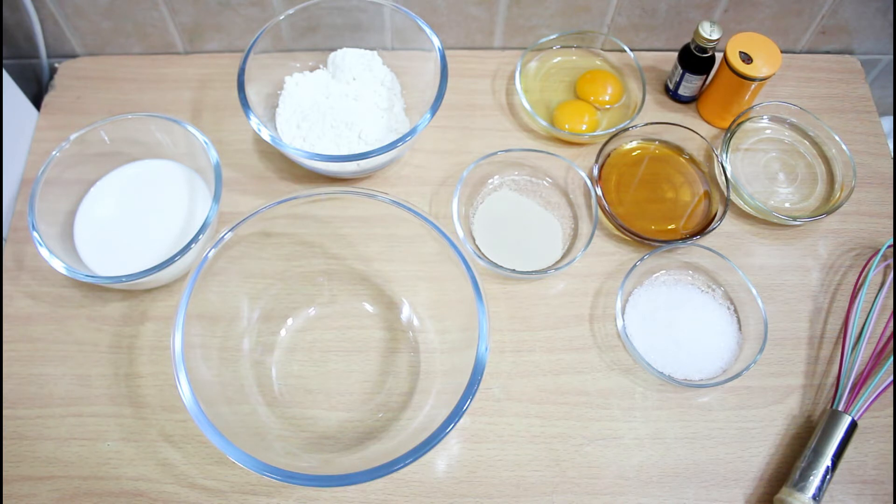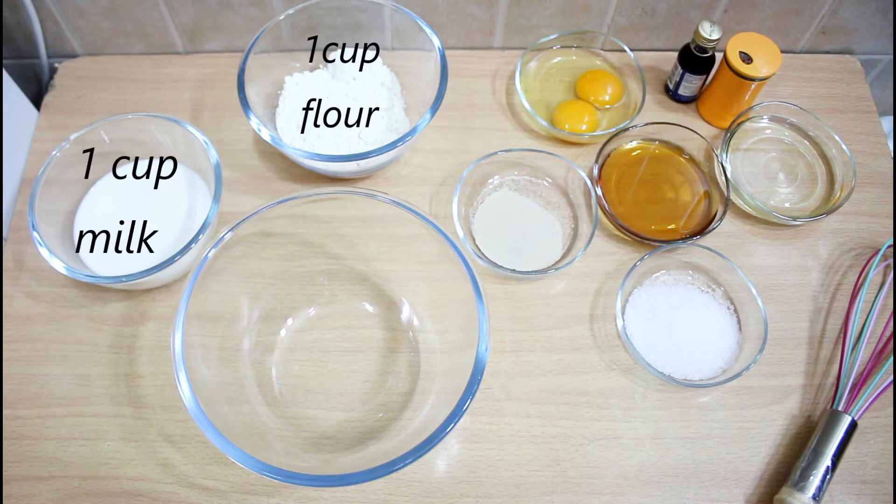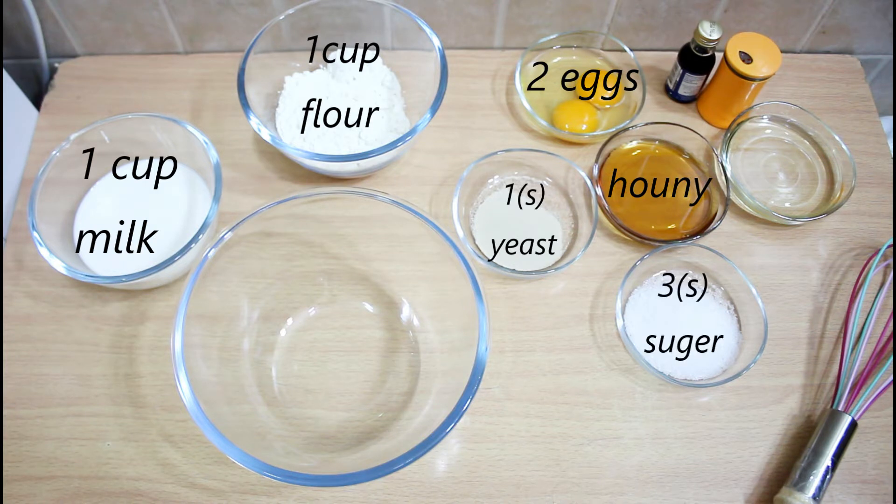In the beginning we will see our ingredients. We have one cup of flour, one cup of milk, two eggs, honey, one spoon of yeast, three spoons of sugar, half a cup of oil, salt, and vanilla.